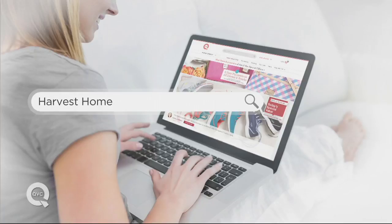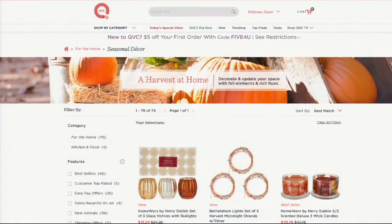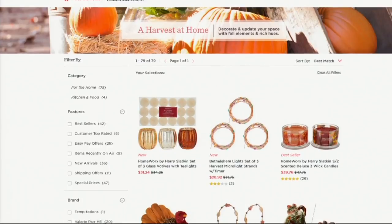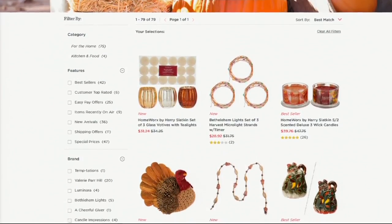Under 25 dollars — $24.96. Speaking of fall decorating, we invite you to go to QVC.com and in the search bar put in 'harvest home.' You'll see our favorite pieces of pumpkin decor, harvest candles, and warm fall colors. Search 'harvest home' on QVC.com right now.